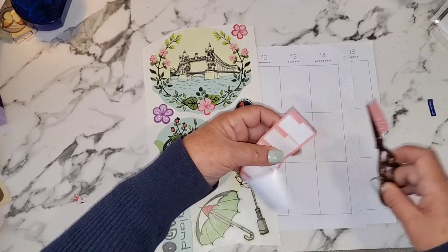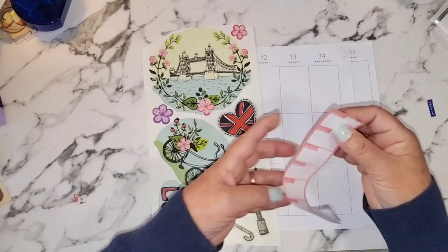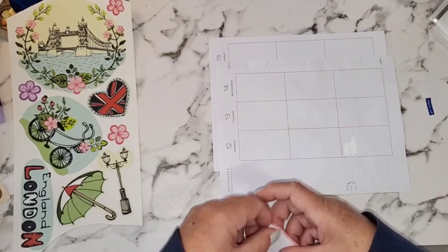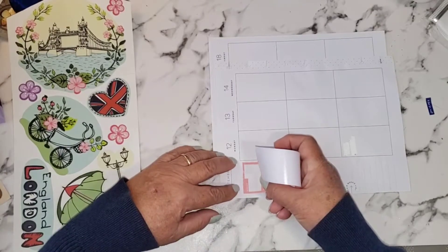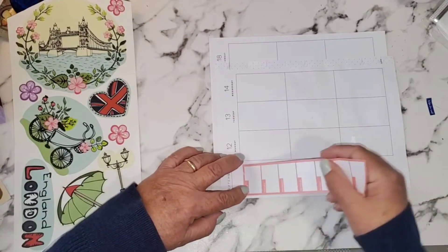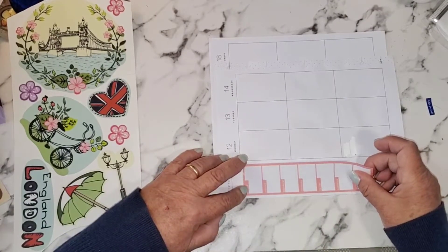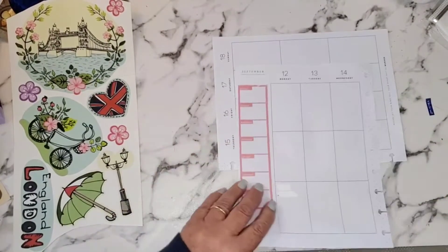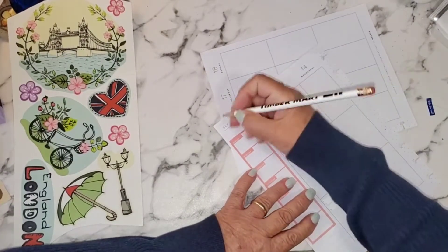I'm going to take this and put it down for my Wordle scores, and I'm just going to place it right here like that.